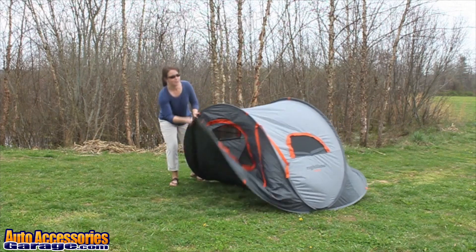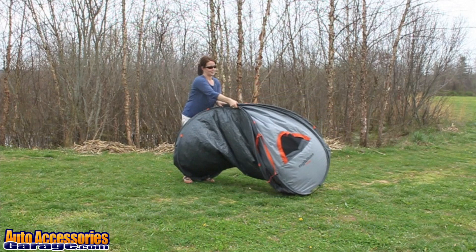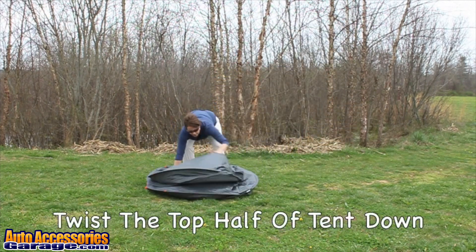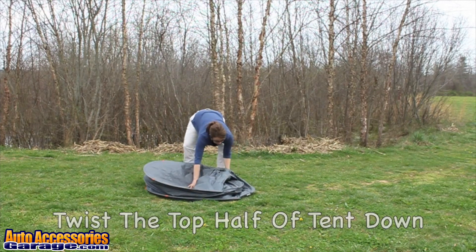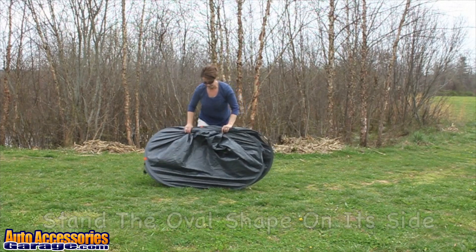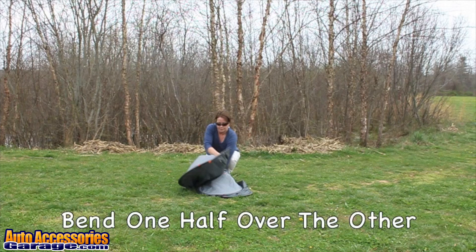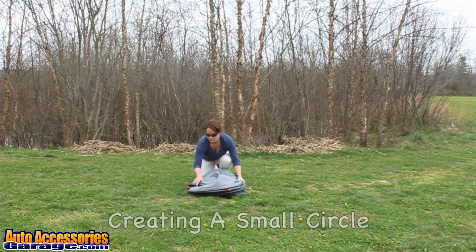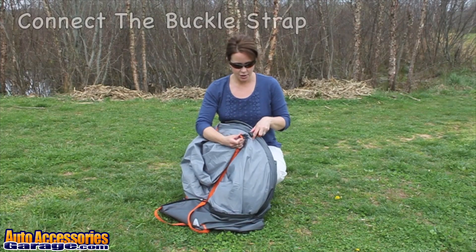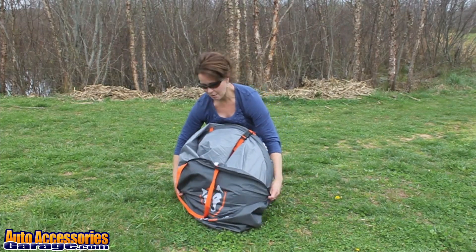Once you get the hang of it, taking down the tent is almost as easy as setting it up. Once the tent is folded, strap it closed and place it back in your carry bag, where it'll be ready for your next camping trip.